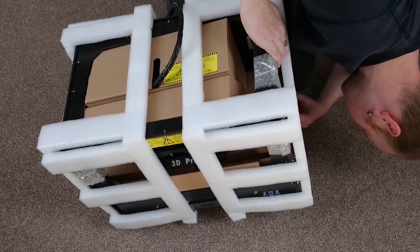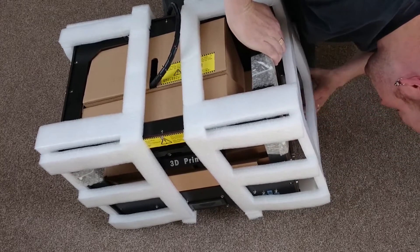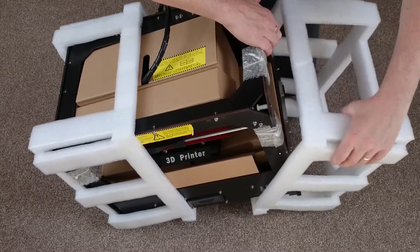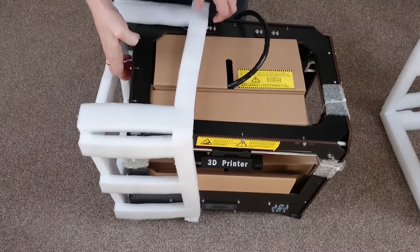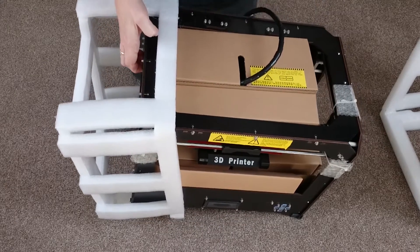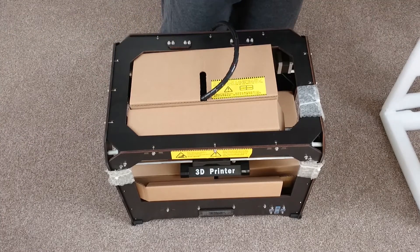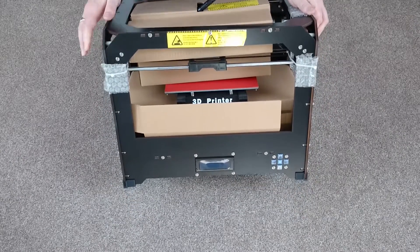Only later I found that the styrofoam pieces are a little bit tricky to take off and do take a bit of force, so in the end I just ended up yanking them off. There with the packaging off you can now see the printer itself along with the insides and the printer bed with the red tape on it.